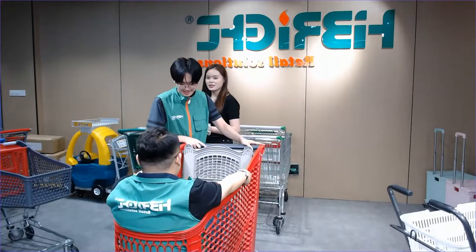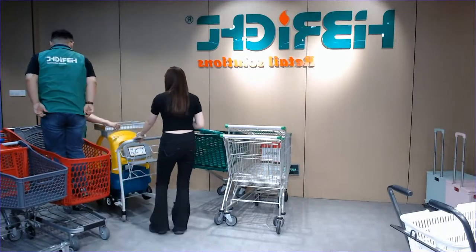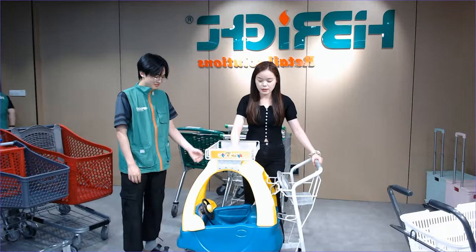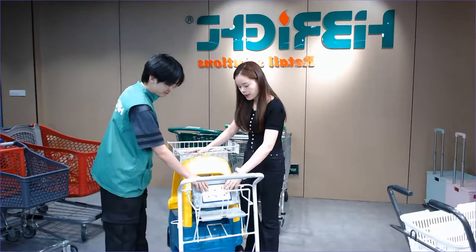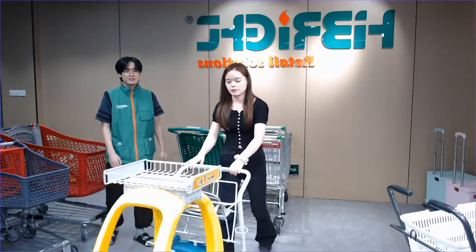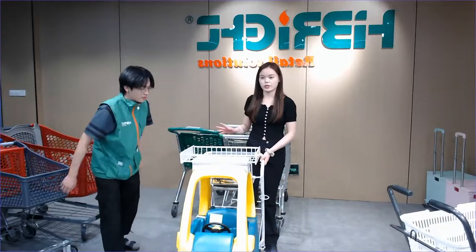Now for the next part — the kids trolley. Here we can help you provide a sample. This is one of the popular kids trolleys. The top part has a shelf where you can put your account books or items. There are two places for your child — this is a baby compartment inside that looks like a car shape with baby safety belts. The casters are very easy to operate — very smooth — and you can use them for a long time. If you're interested, we can send you a sample to check.